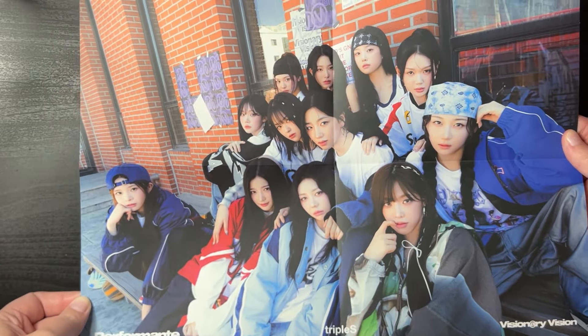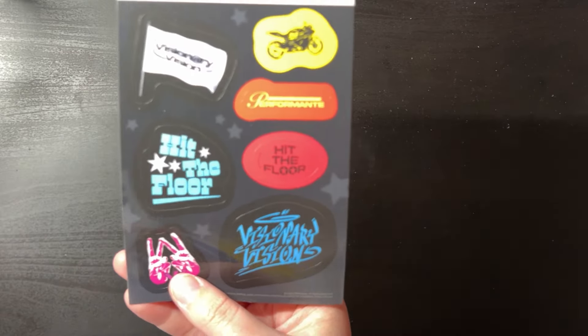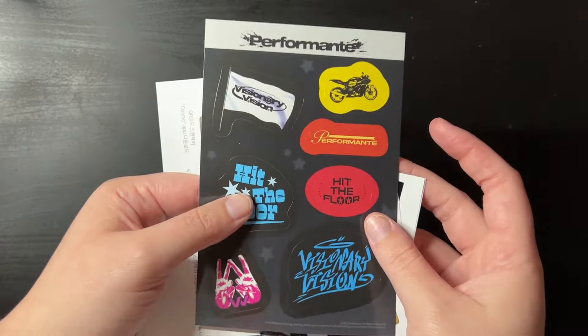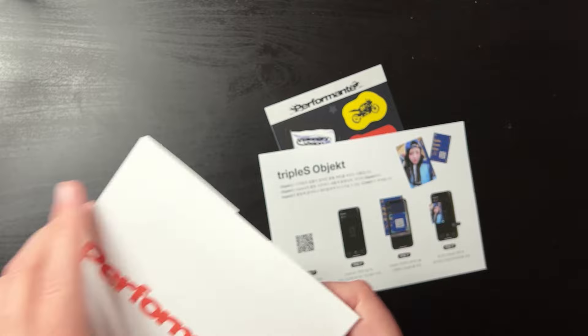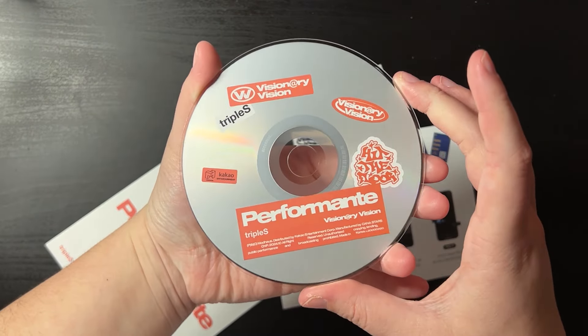That was the photobook for Version A. I'll do the unboxing in two parts — I'll open all the inclusions for this version and then do the other one. There's a lot of inclusions compared to your usual Triple S album. First, this is the poster for this version — I do like it quite a bit, I might hang it up. Triple S is quickly rising up my stan list. We also have a sticker sheet, the usual object, and the CD.